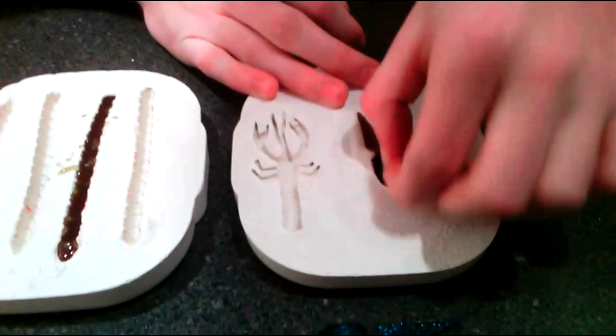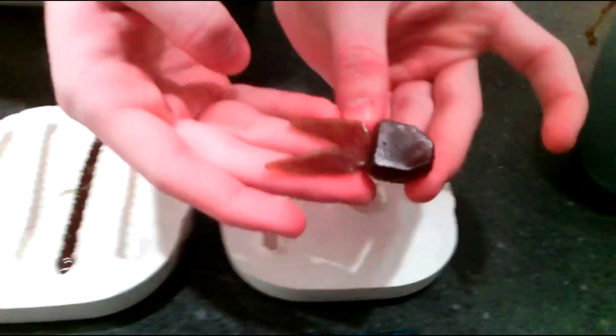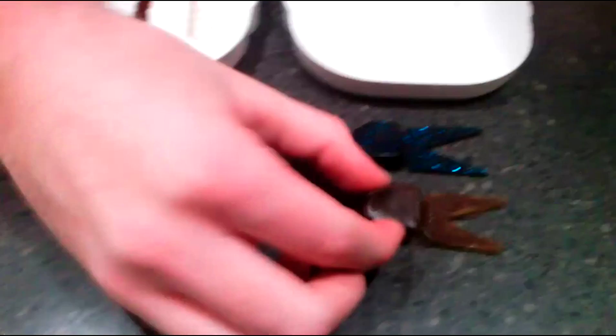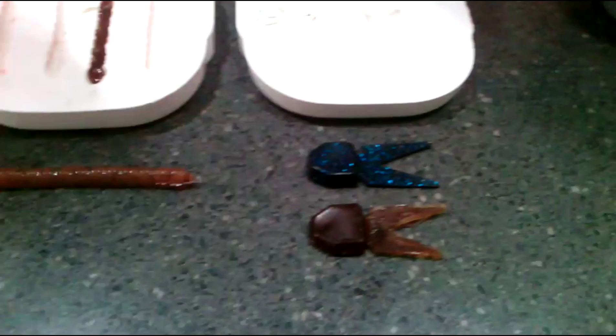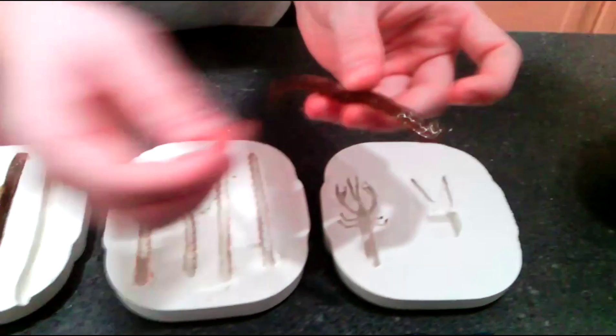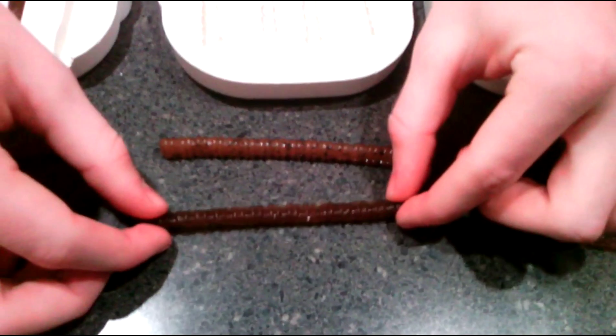So we let the baits harden for about three minutes, and I'll just pull these out and show you guys what they look like. Here's the first one — it's a chunk trailer. And the one right here is a store-bought. This is the molded one, as you can see from me pulling it out. Now we'll move on to the centipede. Any of this little extra stuff, you can just pull it right off — it comes off pretty easy. Here's this one compared to the store-bought one. Just a little bit smaller because it's a one-piece mold, but it's not really a big difference.